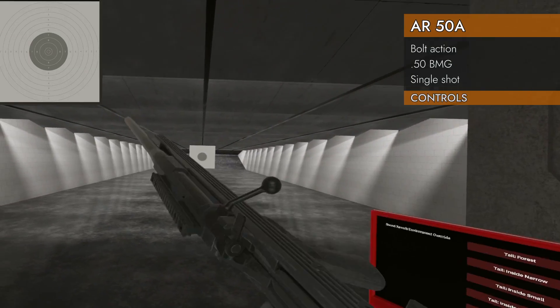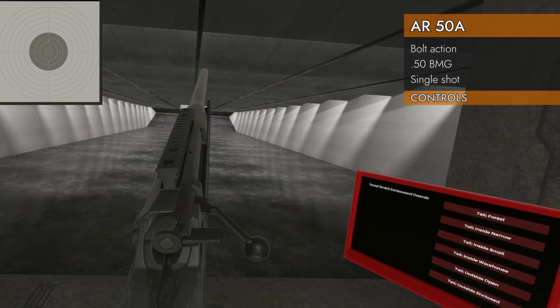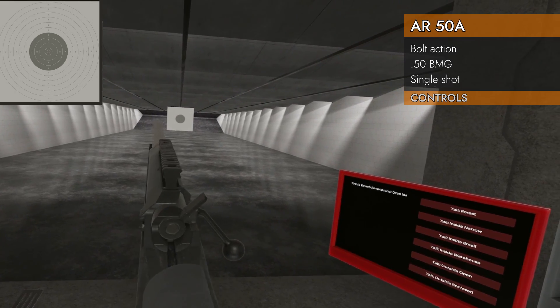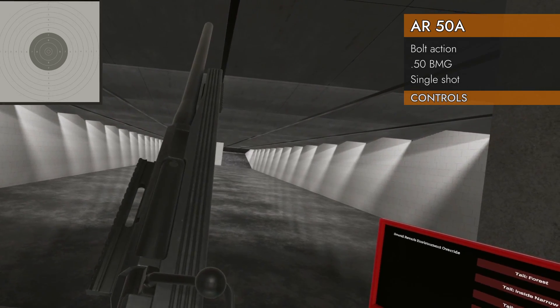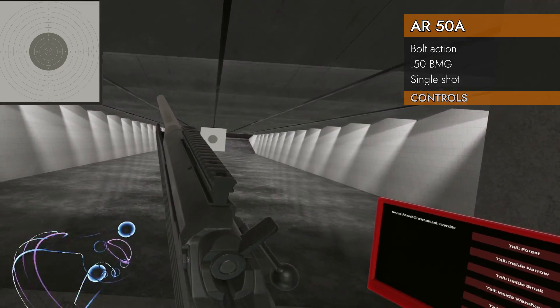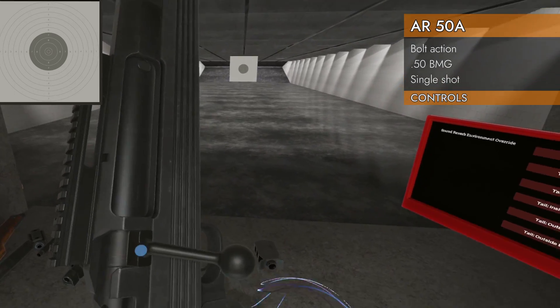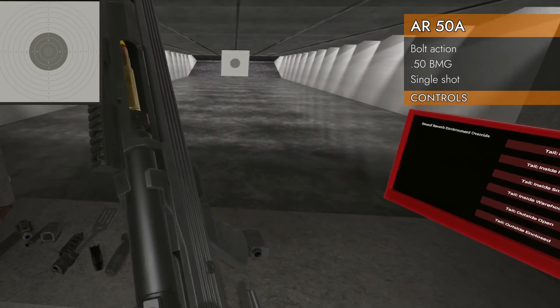Let's take a look at the controls on our AR-50. It's a bolt action. Left on the trackpad will flip our safety between safe and fire. And that's it. It's got no magazine well, so there's no magazine to drop out. Here's our bolt handle. Chambered in 50 BMG — you've got to put them in one at a time.